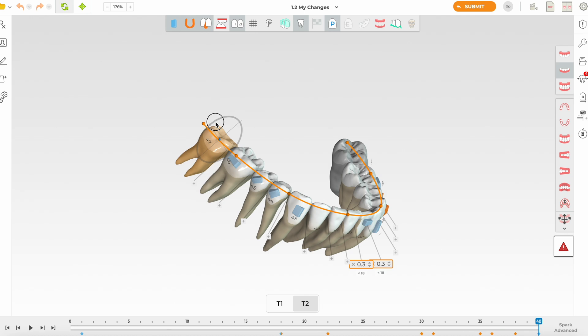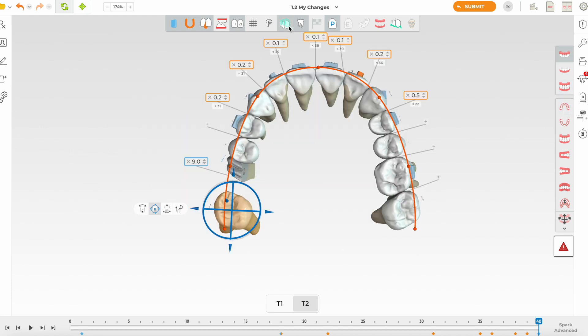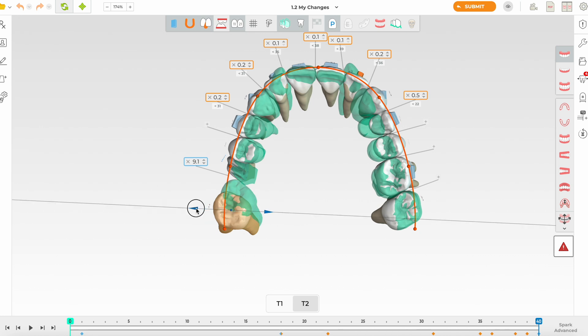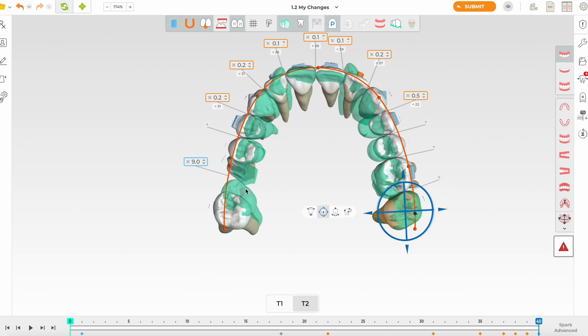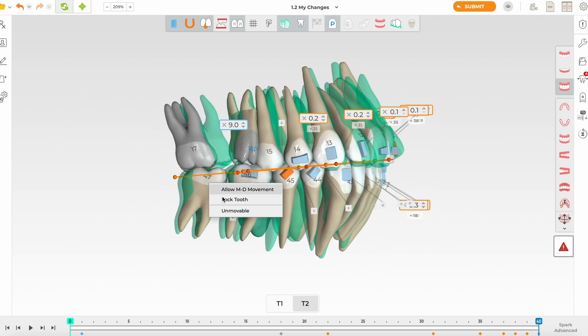Adding some buccal root torque and checking again — it still looks like it's in crossbite, so we need to move it a bit more buccally. Checking how much buccal movement we've done — it was almost nothing, so I'm confident we can move it more. Looking at the sevens, the arch symmetry is looking good. The premolars look well-positioned and I'm liking the overall arch form now.